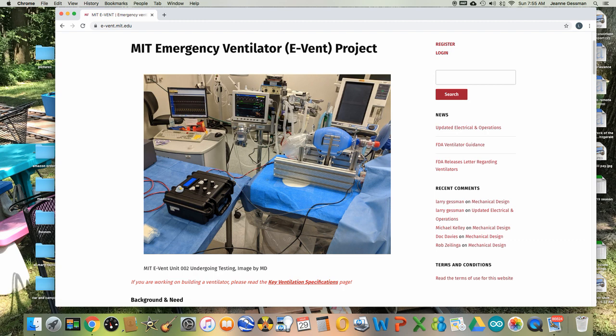The MIT design compresses an Ambu bag with mechanical hands. This is an elegant design, but the mechanical mechanism is a bit complicated perhaps to manufacture. So this video is going to discuss alternate designs using a linear actuator.